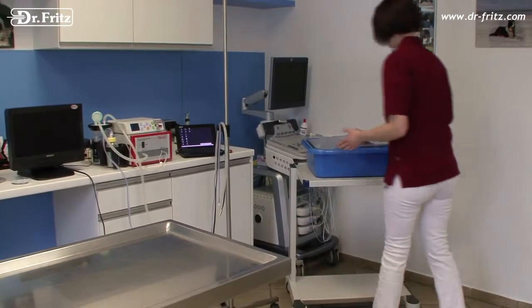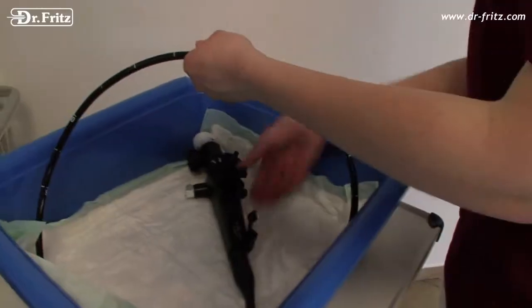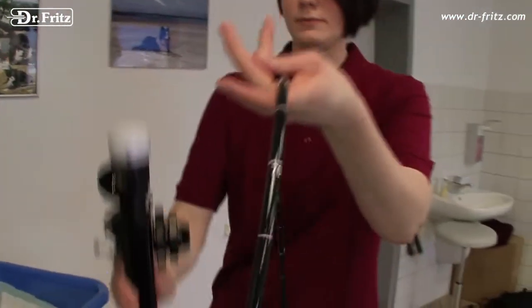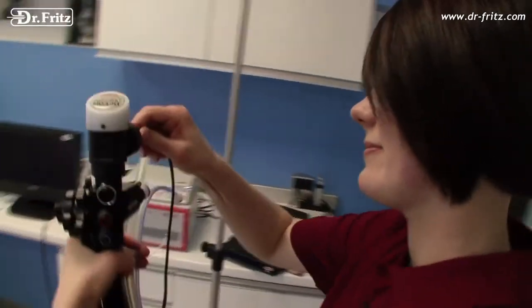The Dr. Fritz LED Video Gastroscope is designed for the veterinary profession. This system is completely independent from any other unit. Just connect it to a monitor and supply it with power.